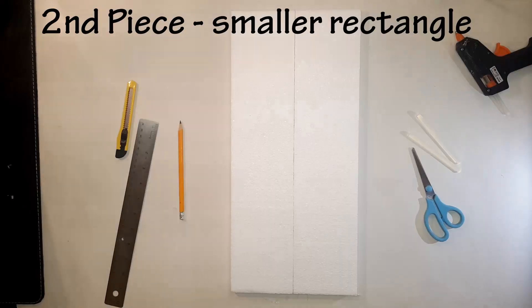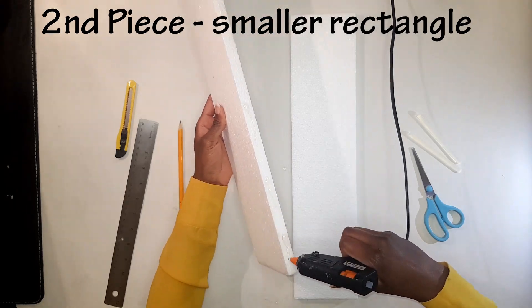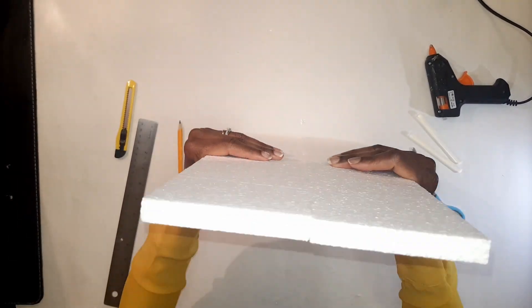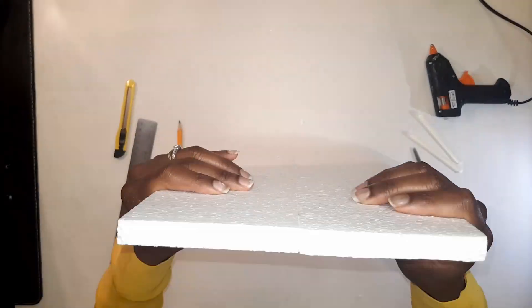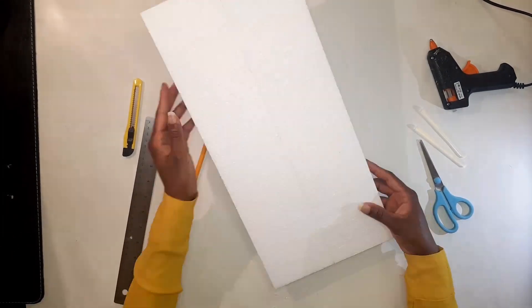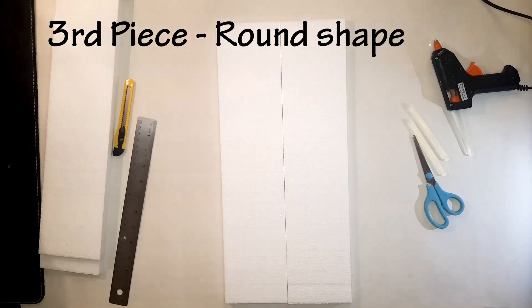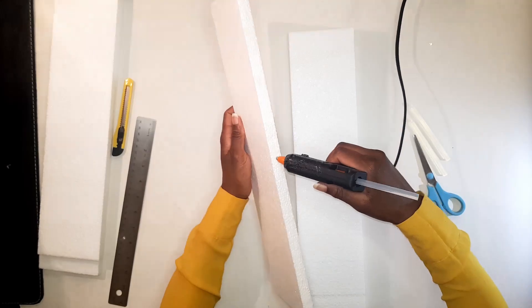For the second part of this wall art, I'm gonna go ahead and glue together two pieces of polystyrene to come up with a smaller rectangle shape.